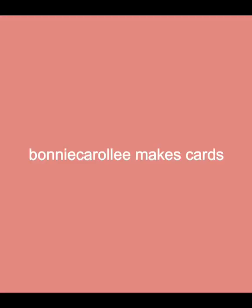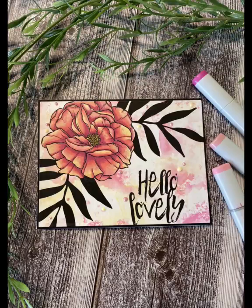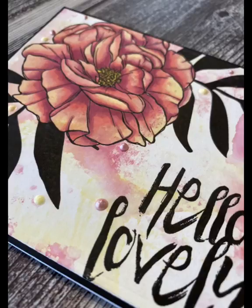Hi everyone, welcome to Bonnie Carol E Makes Cards. I'm glad that you were able to join me today. This card features beautiful digital images from Gracie Ellie's new release, Hey Beautiful.